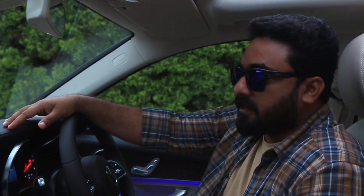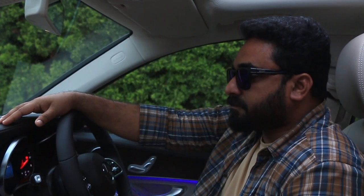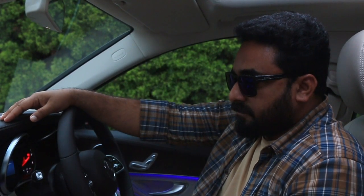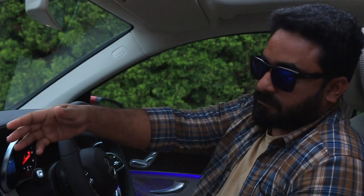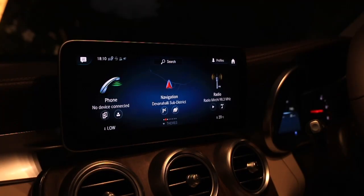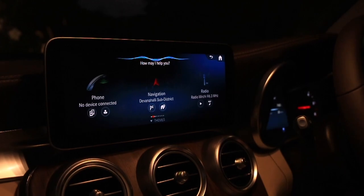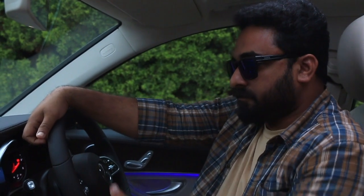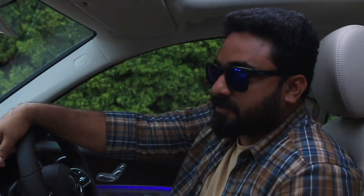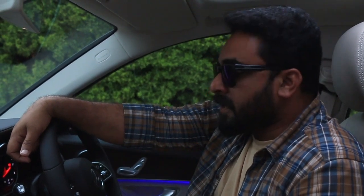There are additional functions available with a phone connection. For example, saying 'I'm feeling hungry' will present restaurant options to select. You can also be specific — saying 'I want to have biryani' will prompt the system to select a destination by number, name, or address. These are some of the expanded functions available within the MBUX platform.